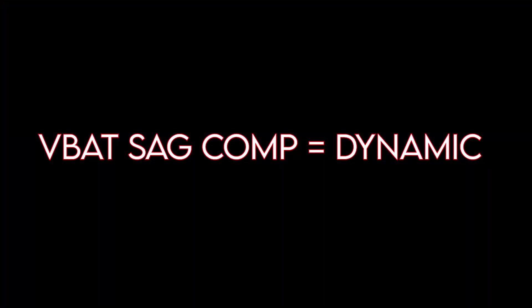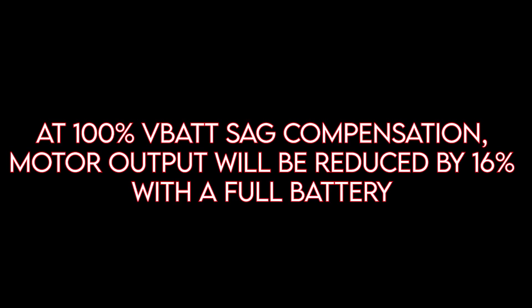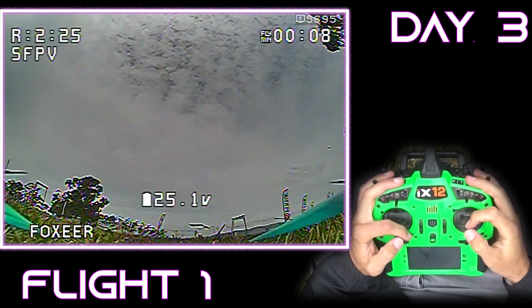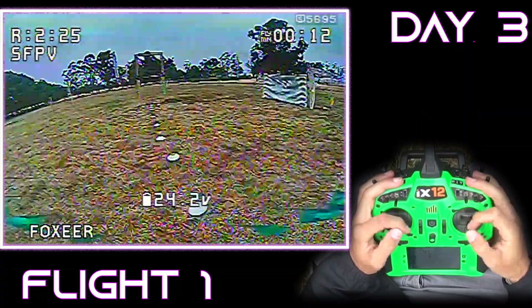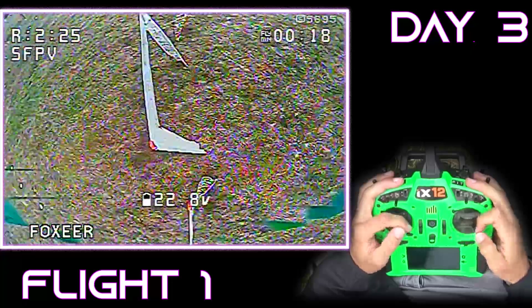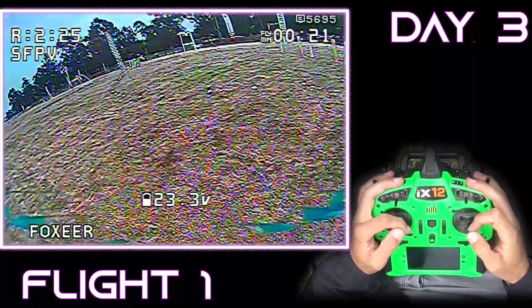The new battery sag compensation in Betaflight 4.2 is going to add even more attenuation in addition to any throttle limit you already have. If you have a throttle limit set, take a look at it and make sure it's not too aggressive. The Betaflight devs do suggest removing about 10% of that static throttle limit — whether that's set on the radio or through Betaflight from previous versions — when enabling battery sag compensation.